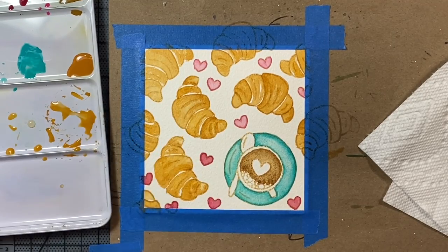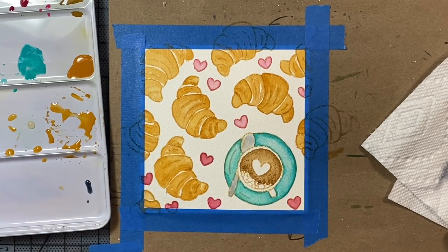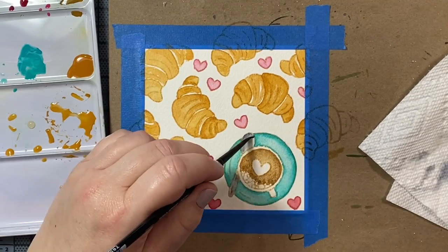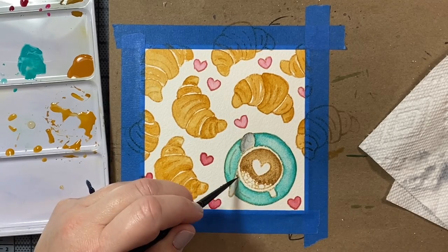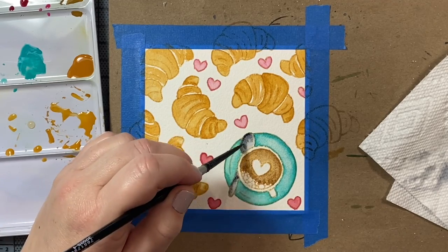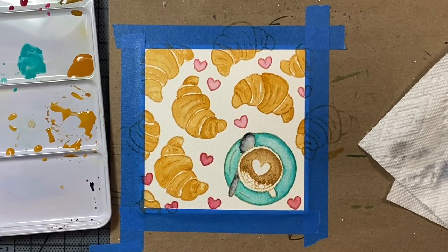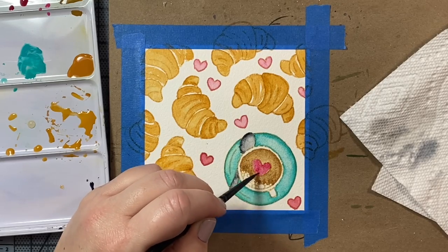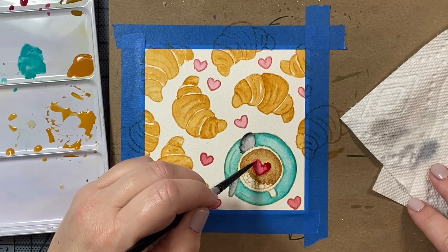Now we can move on to the spoon. For the spoon I'm using Payne's gray — you can get some really nice cool gray shades with it. I'm just focusing the pigment on the outer edge of the spoon. If it looks like I get too much pigment at any point, I'll just pick it up with a dry brush with no pigment on it. That's a way you can not only add paint with your brush, but also take paint or water away if your image is a little too drippy.